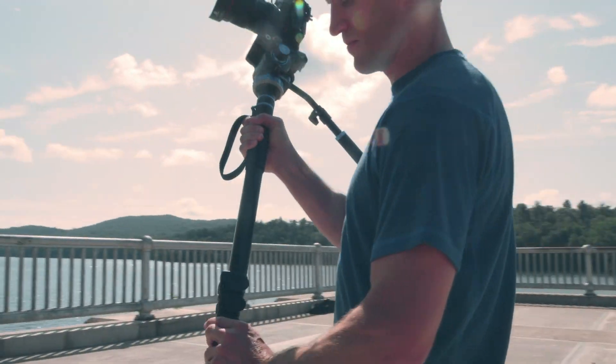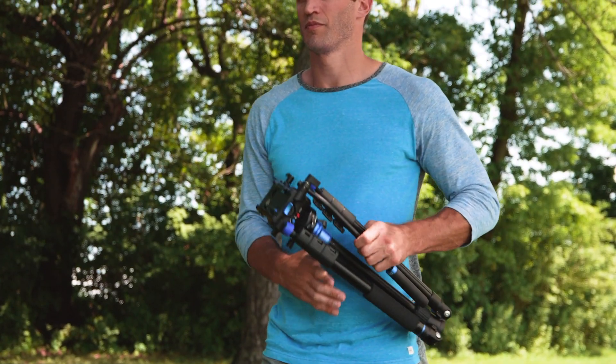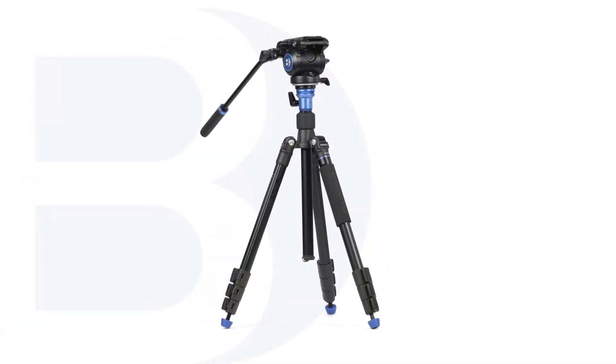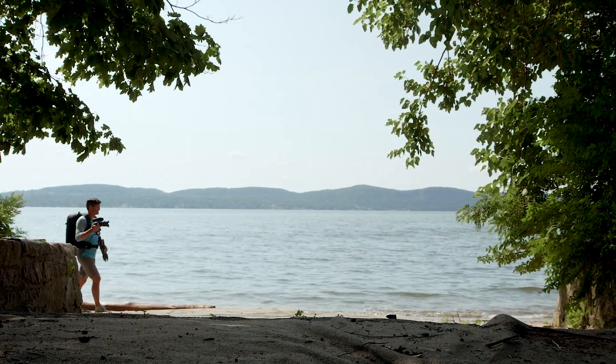Check out the rest of the S Pro Series heads and kits if you're looking for even more payload capacity and versatility. Lightweight, versatile, and made to go anywhere, the Benro Aero S4 Pro Kit will give you the support you need without weighing you down. What are you waiting for? Let's go!